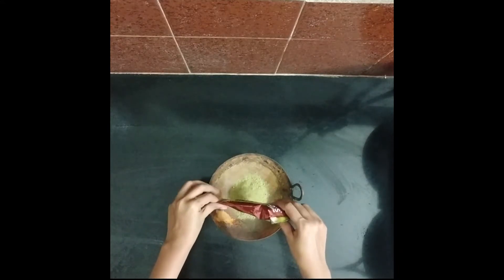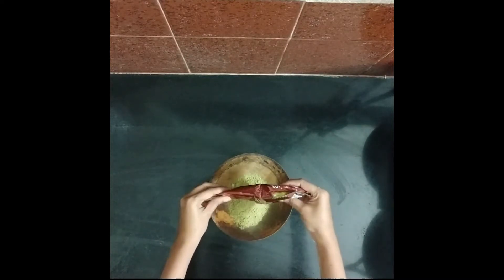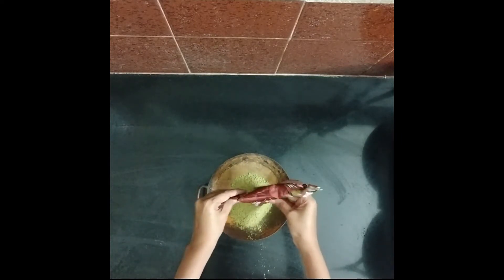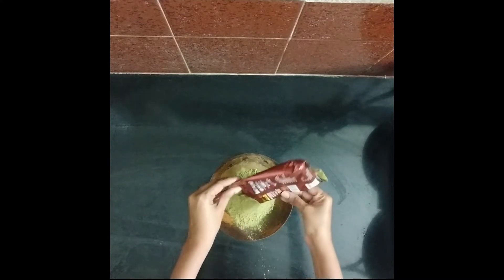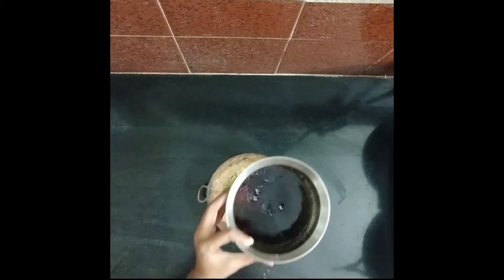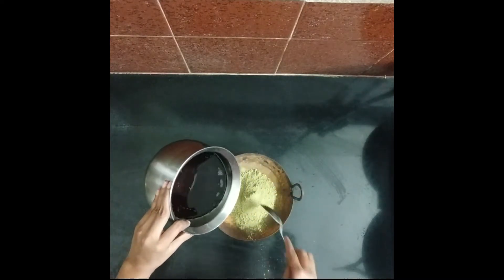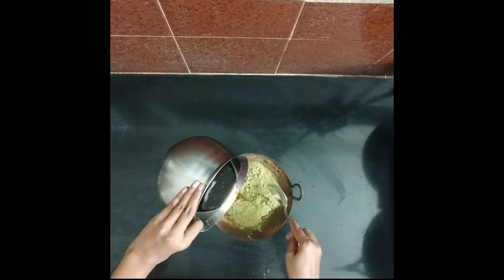I'm going to use my hair length. I will peel it with a bit of tea powder.